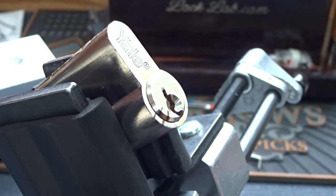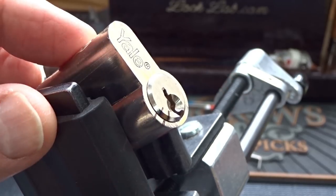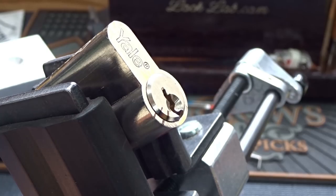I got nothing. That's one hour on this lock. I didn't even get very much of a false set on this thing.